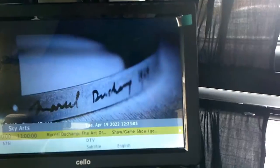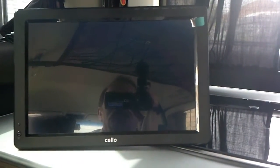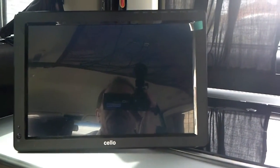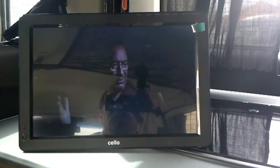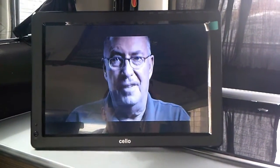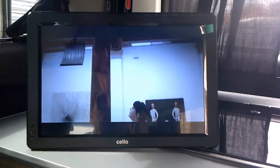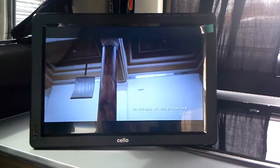There's a built-in stand on the back to stand it up. I really can't fault it for the price and how many channels it's found. I really didn't think that antenna would be much good, but it's found all the channels and I'm really happy with it. If you want a 12-inch TV, it's a nice little TV.